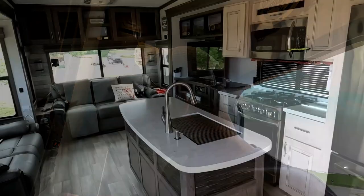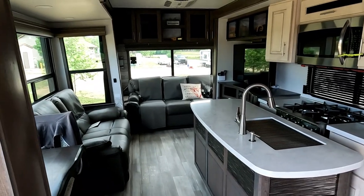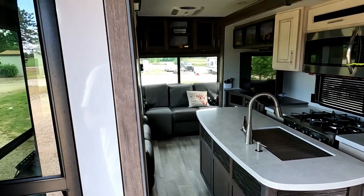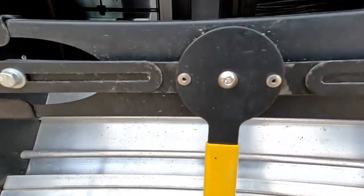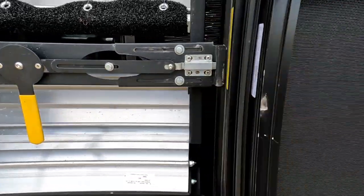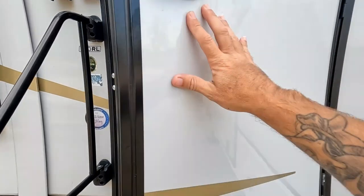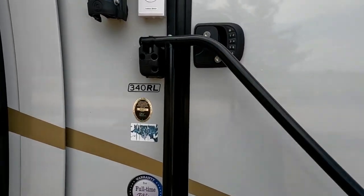The bedroom slide is already in. Turn off the lights in there and then it's time to put in the living room and kitchen slides. Stairs up, make sure the last one is secure. Shut the door, latch bar in place.